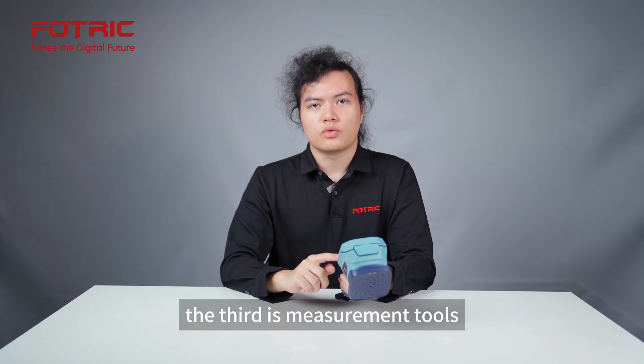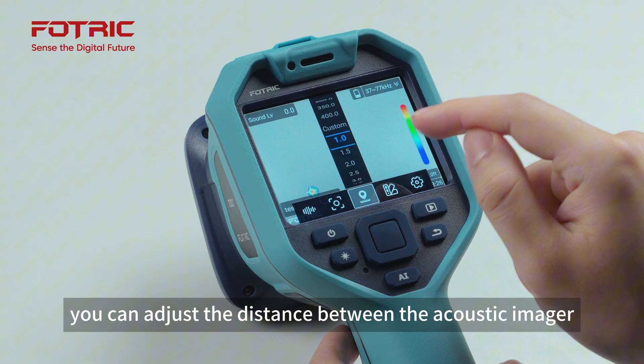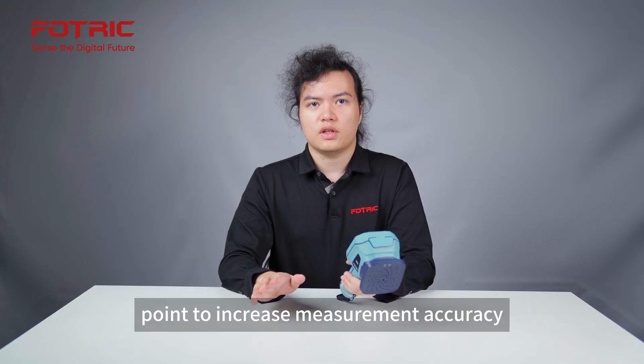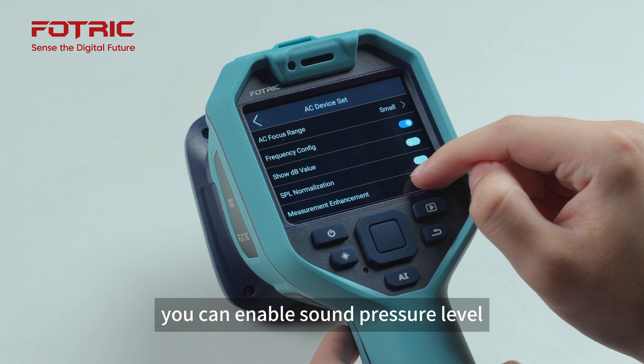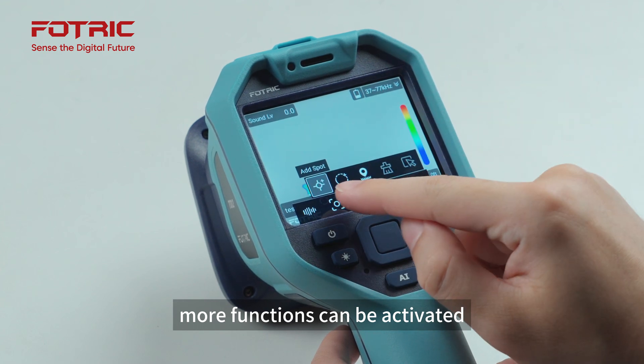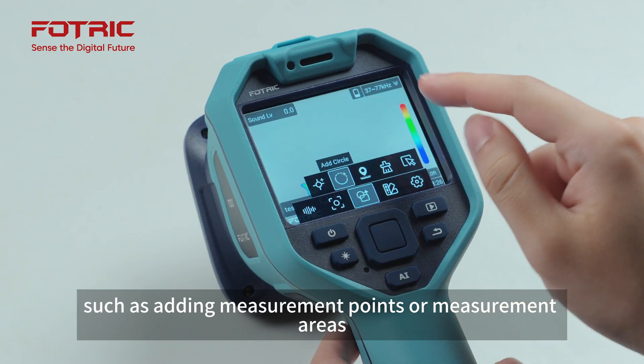The third is measurement tools. You can adjust the distance between the acoustic imager and the measured point to increase measurement accuracy. Before adjustment, you can enable sound pressure level normalization in the settings. After enabling the measurement tools, more functions can be activated, such as adding measurement points or measurement areas.